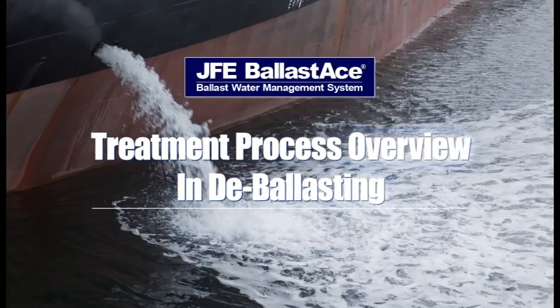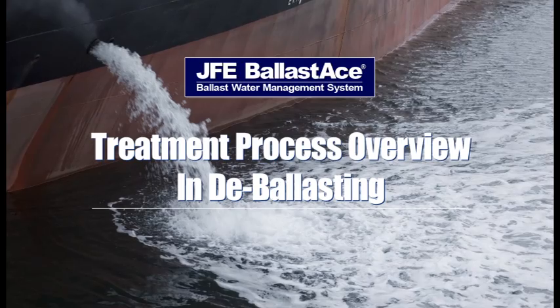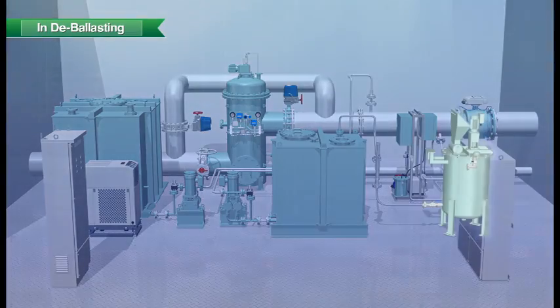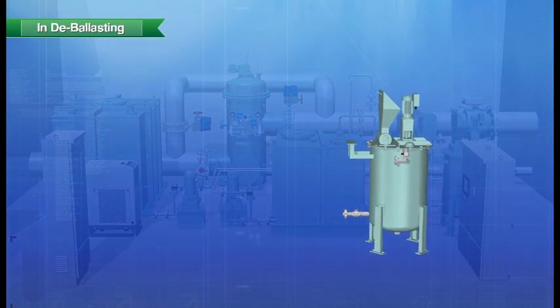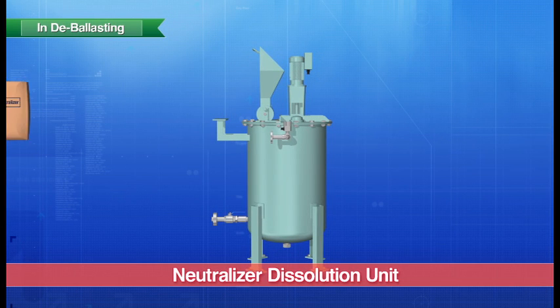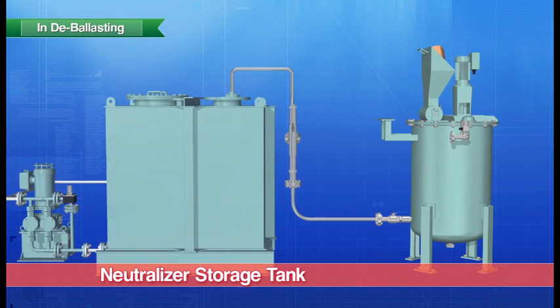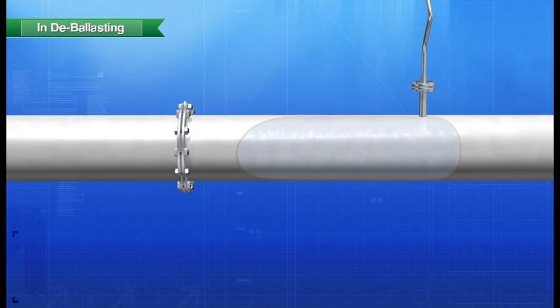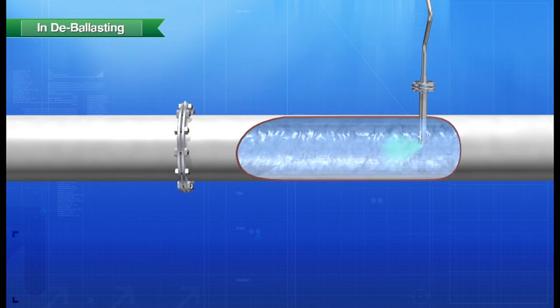Moving on, let's now take a look at the treatment process during de-ballasting. A neutralizer solution is prepared in advance. First, powdered neutralizer is inserted along with fresh water into the dissolution unit. After the neutralizer has been dissolved, it is transferred to a tank for storage. During de-ballasting, the appropriate volume of neutralizer is injected automatically.